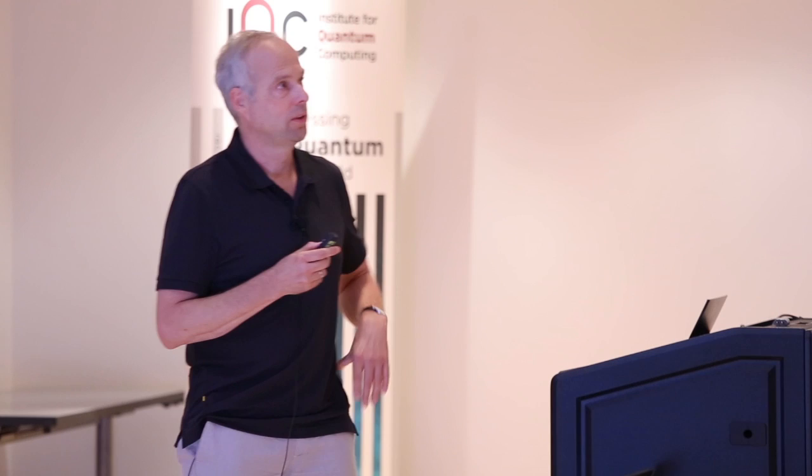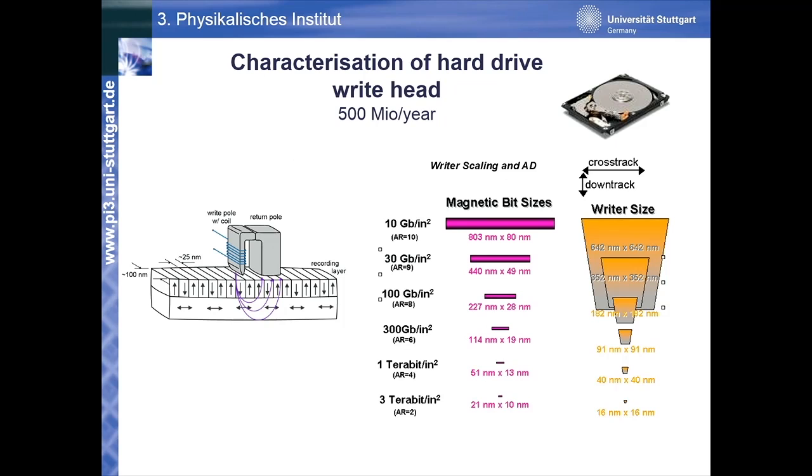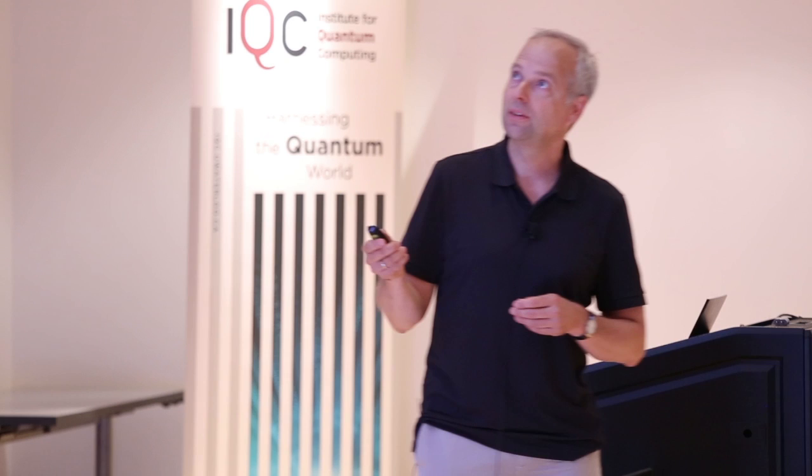Let's start with the first application: characterizing the magnetic field of write heads. This is an application where we are not talking about sensitivity — there is plenty of field. The challenge here is to measure fairly precisely a specific magnetic field that has a certain bandwidth over a large range of operating fields. About two and a half years ago, research scientists from Seagate approached us asking if our sensor, the NV center, would be good for measuring the magnetic field of write heads.